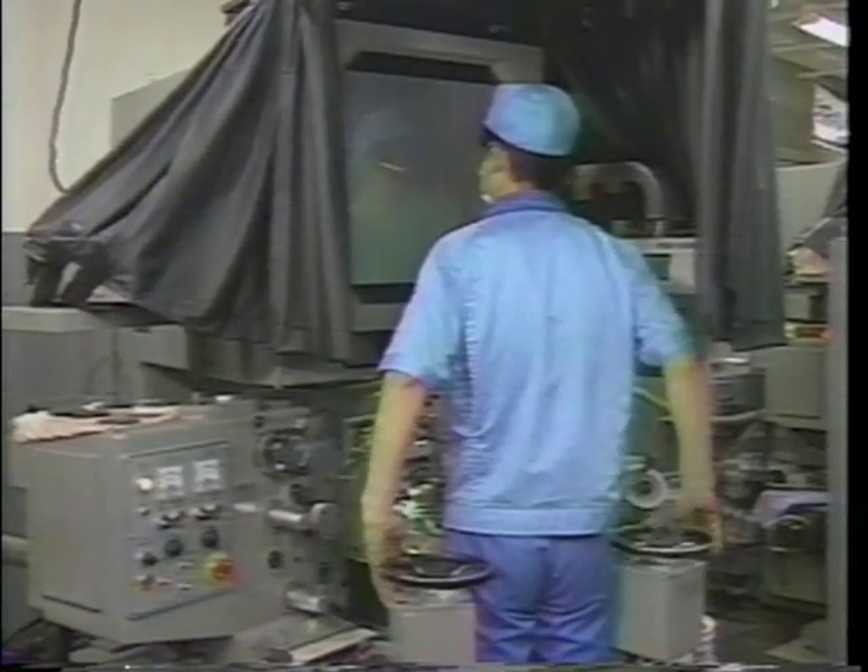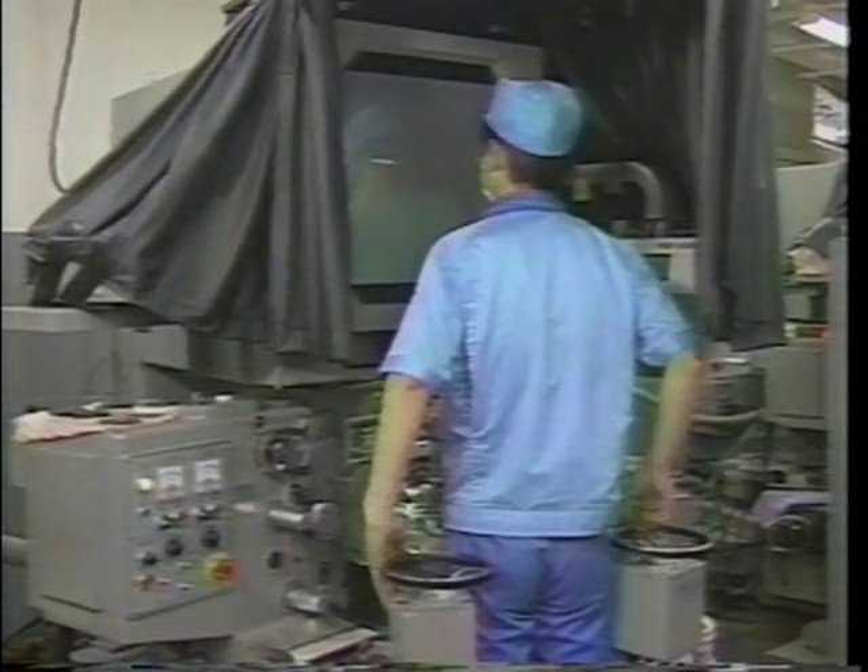This is a profile grinder. This machine is for grinding die parts. The operator is tracing a projected image of the desired die shape. Although this machine is manually operated, this process can also be automated using the CAD/CAM system.